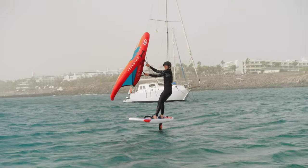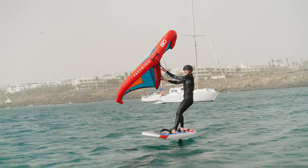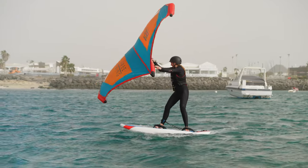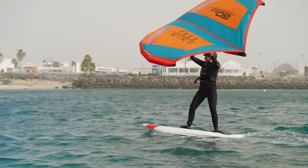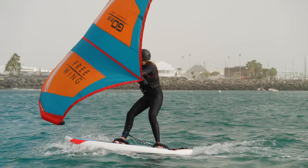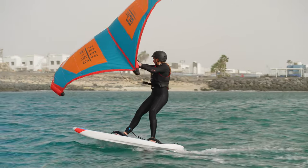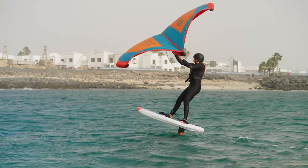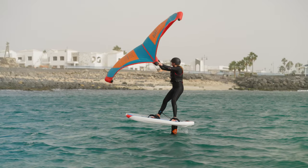To first get on the foil, we need to build up enough board speed. We need enough wind and we need to change the angle of the board. When you see a good gust, keep the board flat and steer it away from the wind. Bend your front leg to keep the board flat, look away from the wind. As the board turns downwind with your weight forward, it will start to accelerate. As you first come up out of the water, look upwind. Keep the back arm extended and keep the wing above you — so the wing, you, the board and foil all come out of the water the same amount.